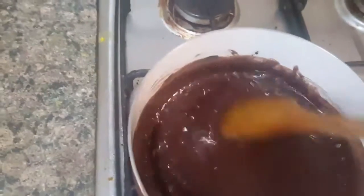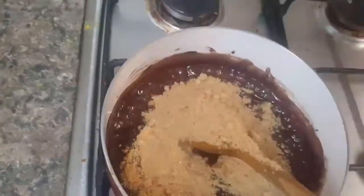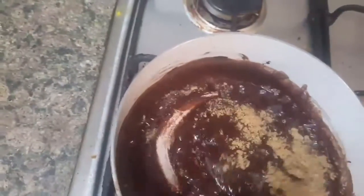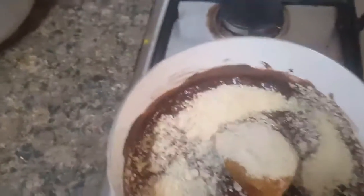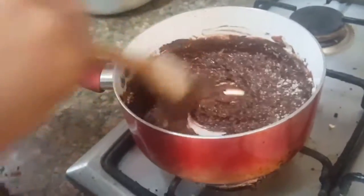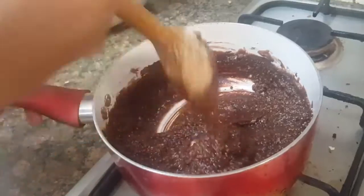You can see it has started to boil. Now I'll turn off the gas and put half a cup of powdered biscuits in it — any biscuit you like — and mix really well. Then add half a cup of cashew nut powder as well and mix very nicely so there are no lumps at all.